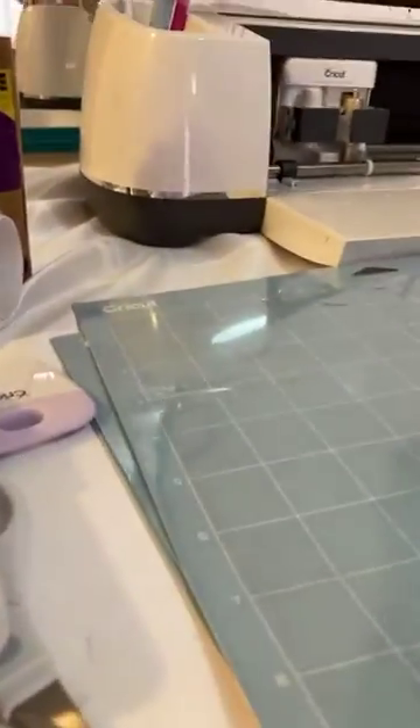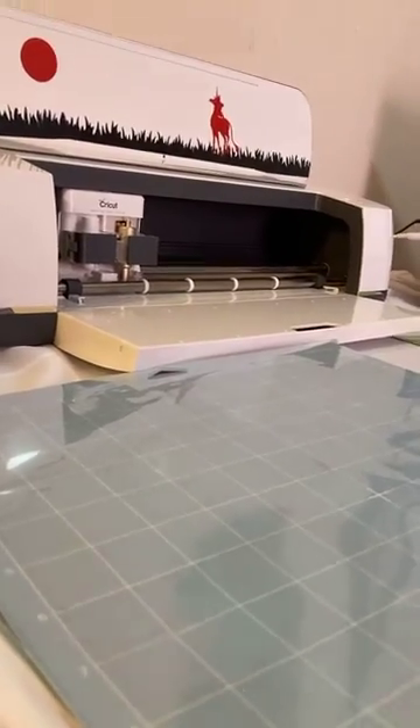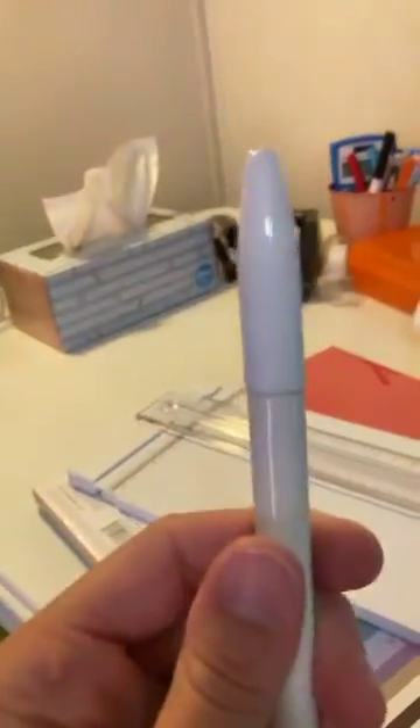Where's my dry erase marker? There it is, found it.